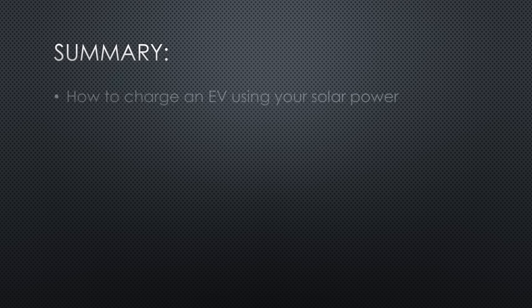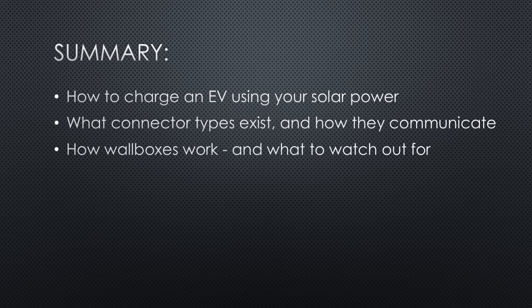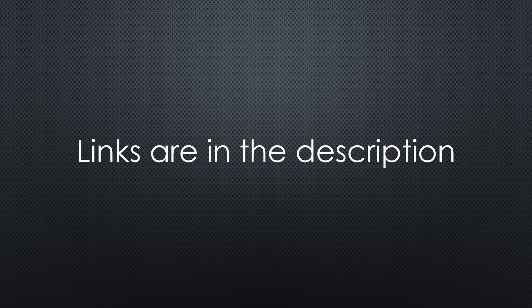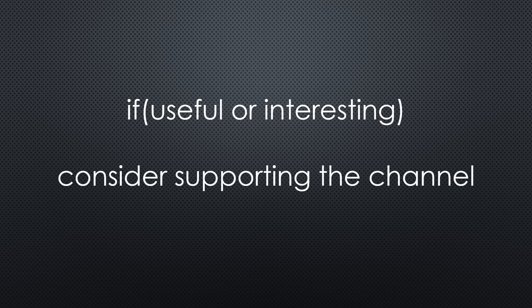Today we learned how to charge an EV using solar power, what connector types exist and how they communicate, how wallboxes work and what to watch out for, how OCPP enables open control, and how EVCC and Home Assistant tie it all together. That was all for today. As always, you find all the relevant links in the description. If you found this video useful or interesting, please support the channel. Thanks for watching and see you in the next video. Bye.